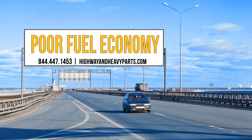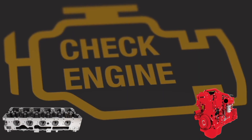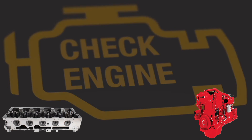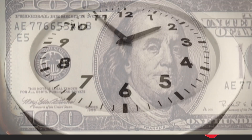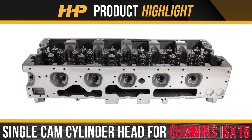Overheating, poor fuel economy, or white smoke from your engine are signs that it may be time to replace the single cam cylinder head in your Cummins ISX 15. Minimize downtime and negative impacts to your revenue. Take your ISX 15 back to its glory days with the new single cam cylinder head from Highway and Heavy Parts.